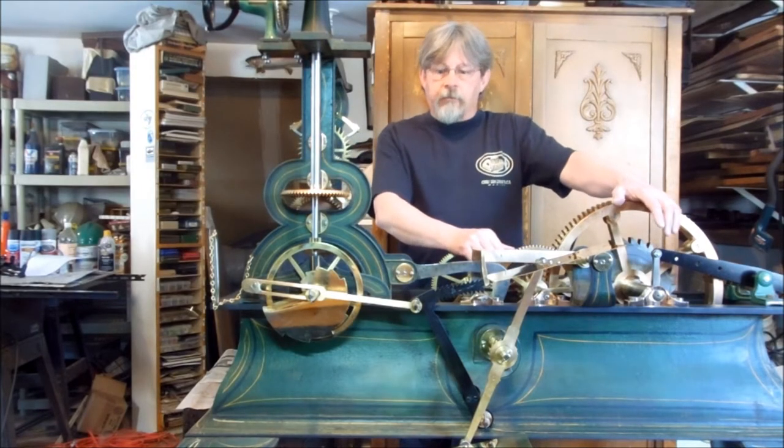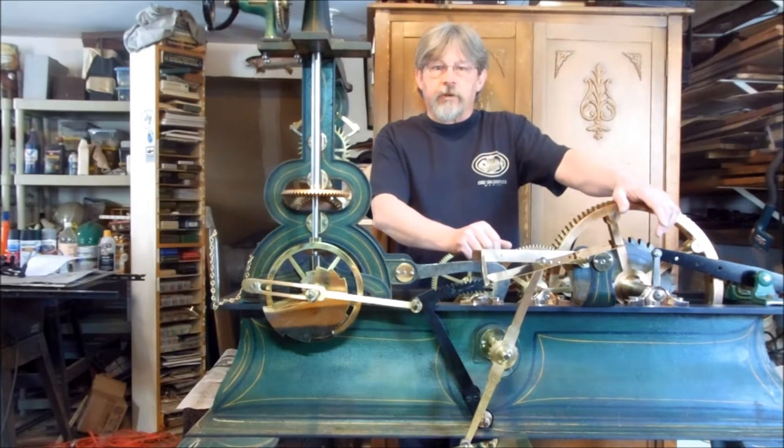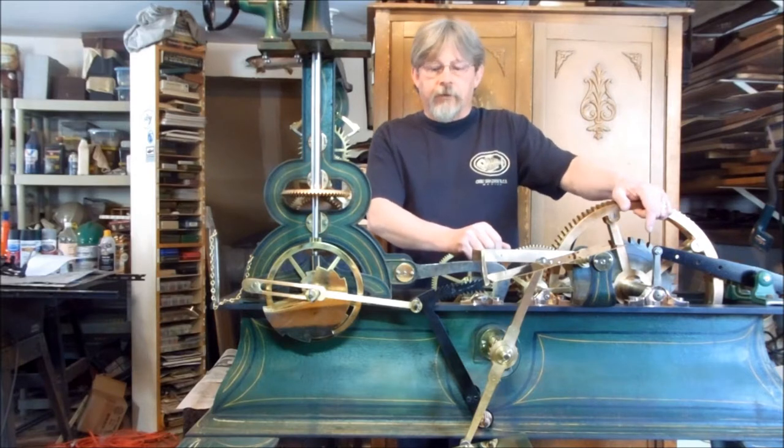Hi, I'm Brian Tanguy with the Narragansett Historical Society. I'm in the final stages of the restoration of the E. Howard tower clock made in 1872.